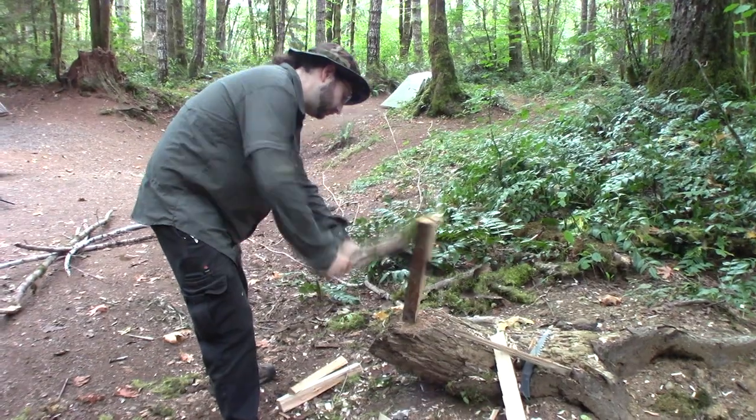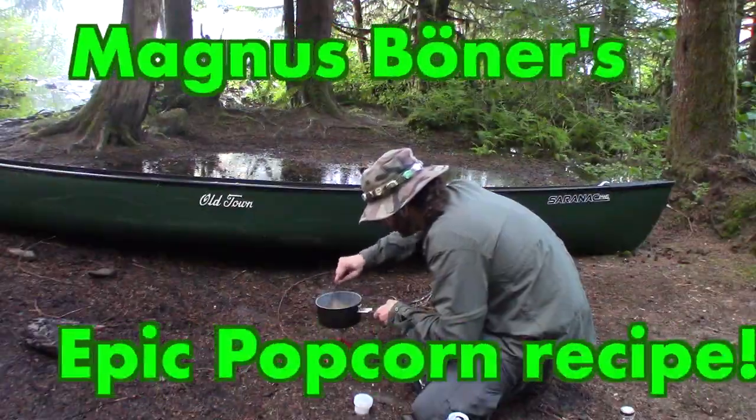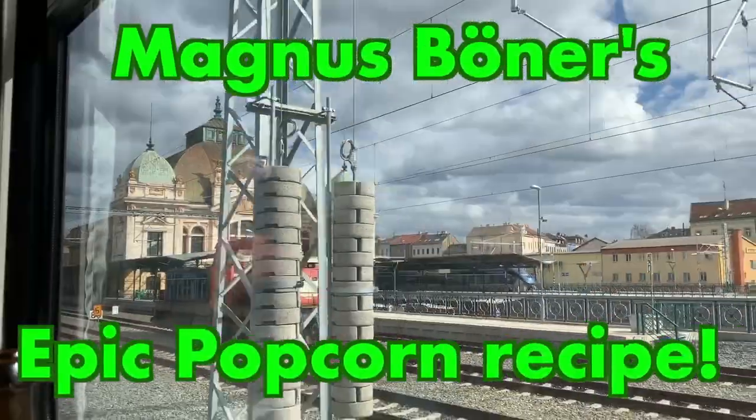Howdy folks, it's your old pal Magnus Booner. Today we are making popcorn — Magnus Booner's popcorn. And we're going to get started right now. Yeah, we're going to make some popcorn. Woo!